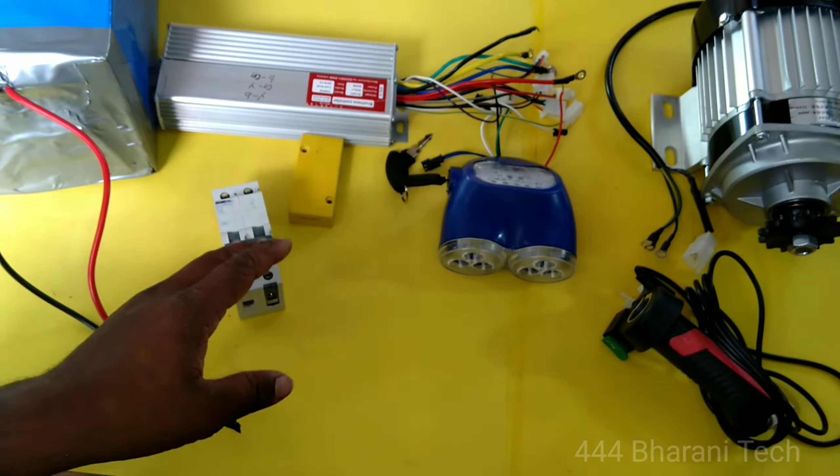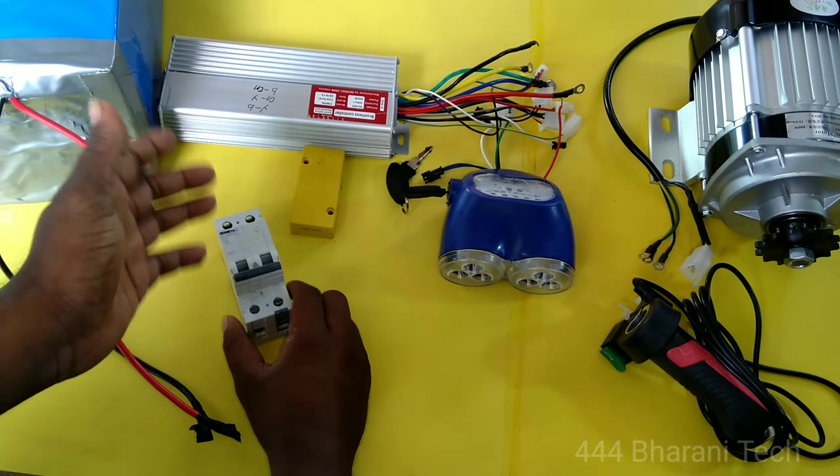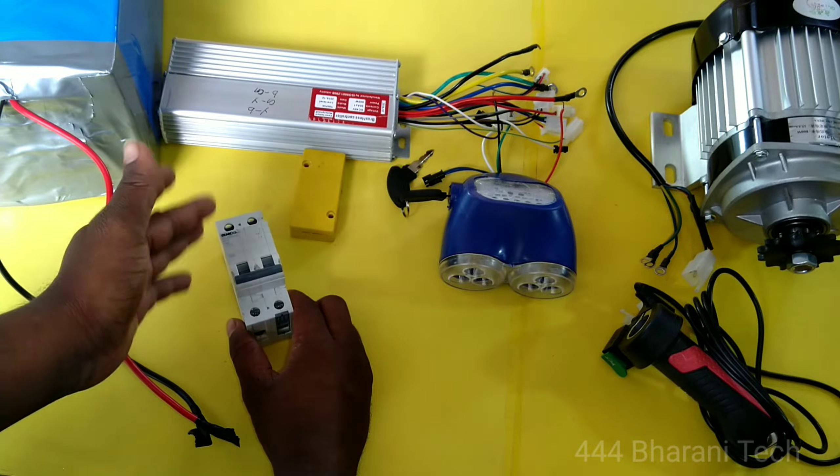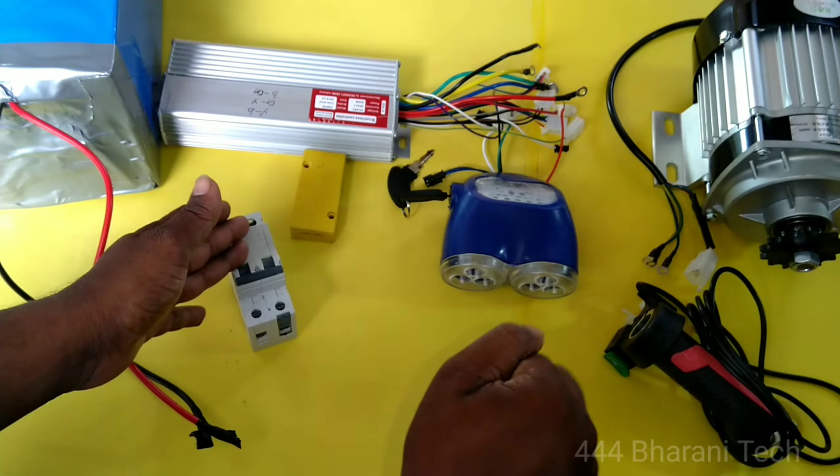Friends, first of all, what we are doing for the wiring connection is our MCB. So MCB — you will see this in a separate video. This video will be in the description below.